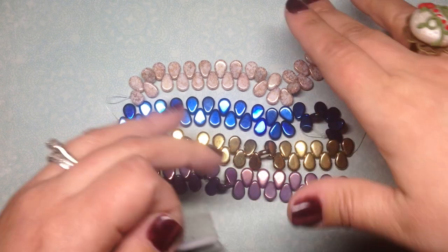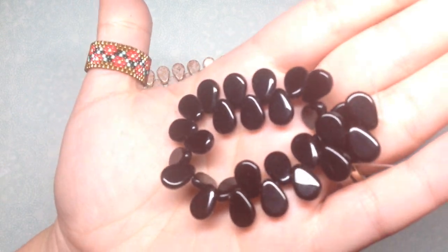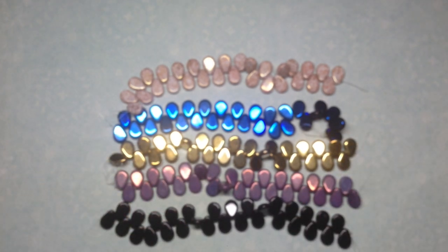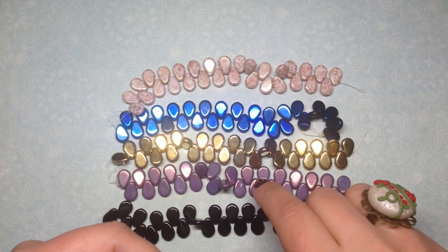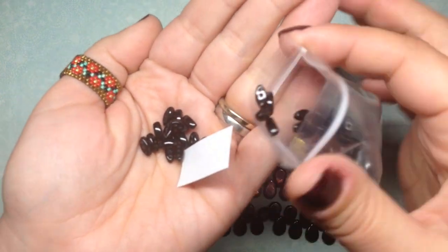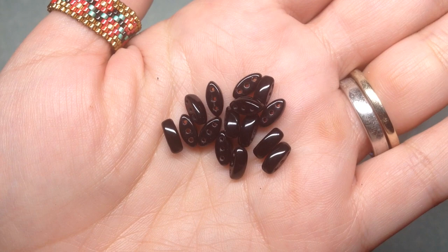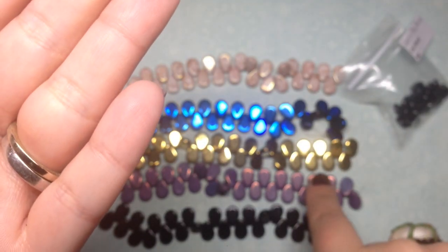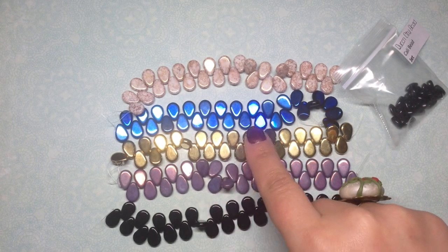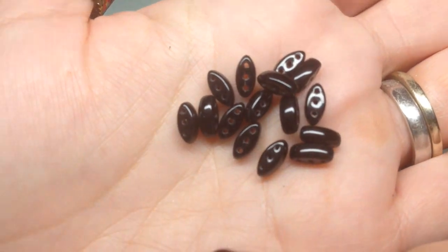I almost forgot the black ones — they're important. Love having a basic black, so here are some very nice shiny black flat teardrops. Then I got two different colors of Cali beads. The purple vega luster ones came in a subscription box, but I like having a couple of different colors to choose from. I picked up a little baggie of black vega Cali beads — 40 beads for $1.85 — and they have three holes.